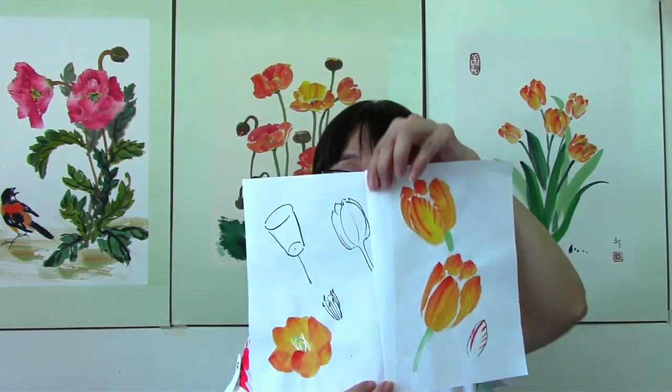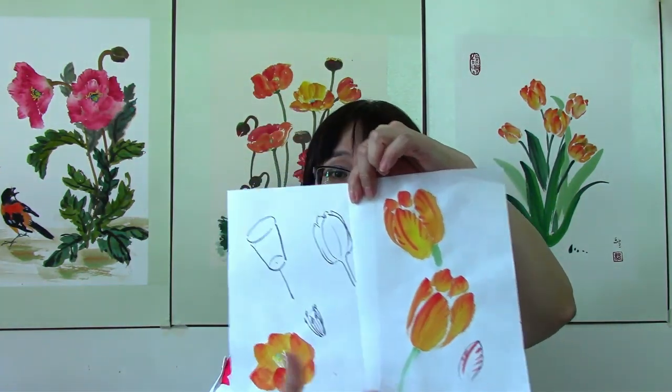So the tulips — tulips is a highly cultivated plant and we'll find it in a lot of different gardens. You'll find it as a simple spring flower. In the workshop, what we'll do is we'll talk about the anatomy of the flower, and I will discuss how the petals will look and how to use brushwork to represent them.